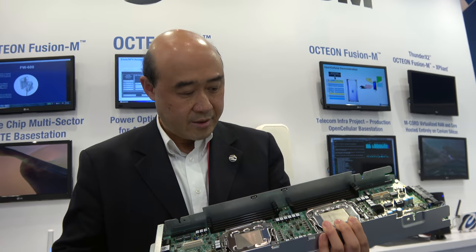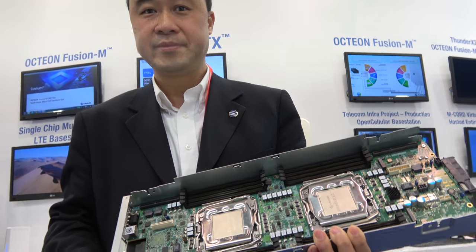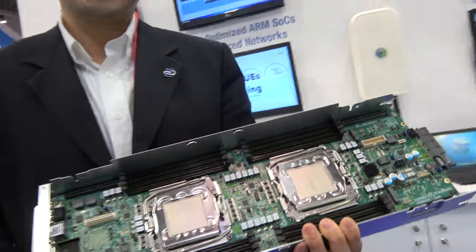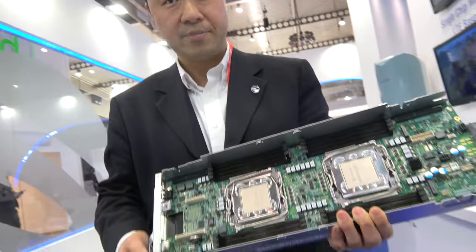Is each of them up to 56 cores, or 48? This particular one has 32 per chip. Those are the big custom cores — high single-thread performance cores. It's also multi-threaded. Is this shipping? It is shipping, yes.